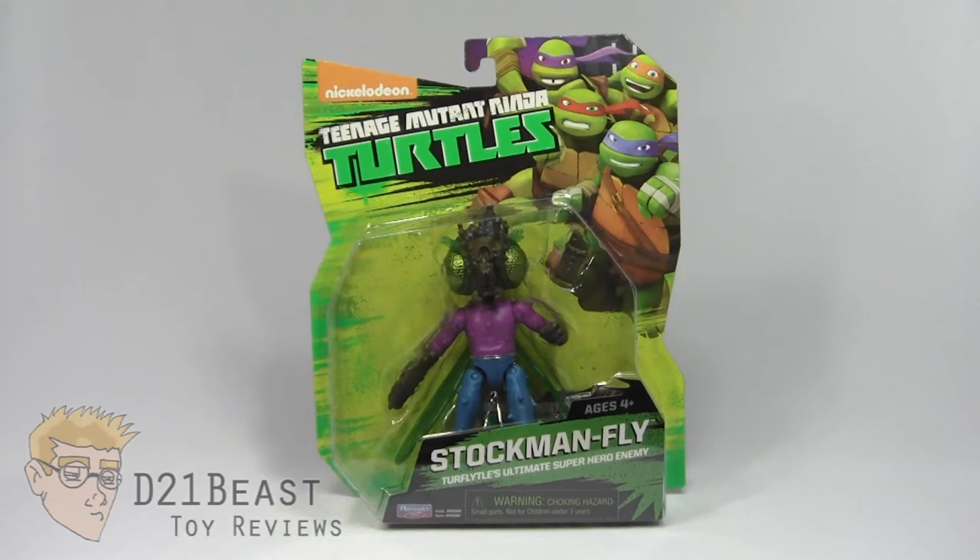I was really excited to see this figure announced. I enjoy this version of the character, as grotesque as he may seem. I couldn't wait to get him in my collection and now I've got him. So let's get things started by taking a look at the packaging for this figure.